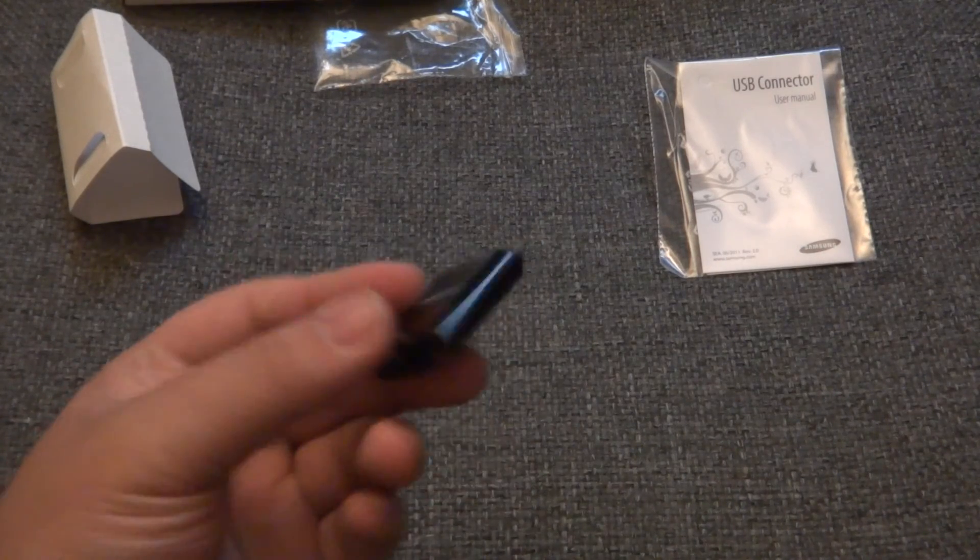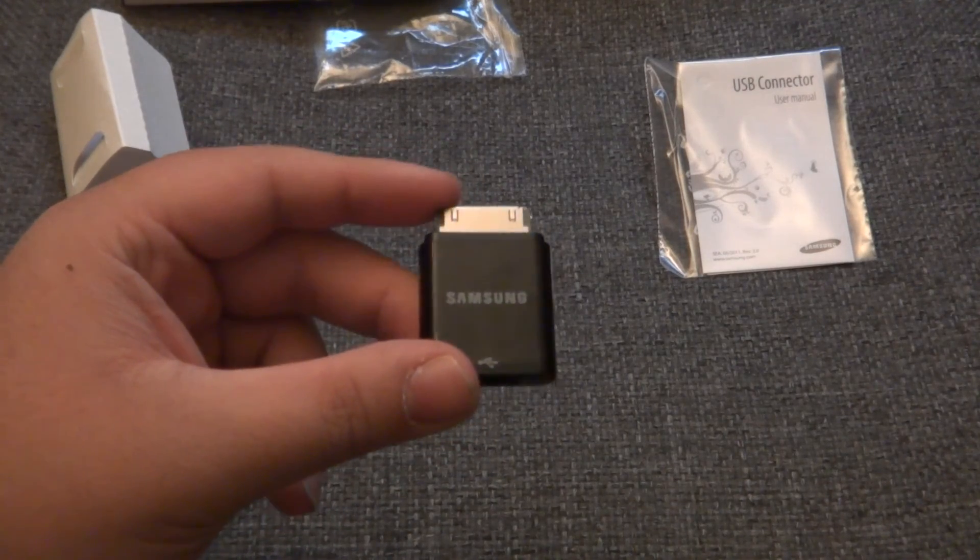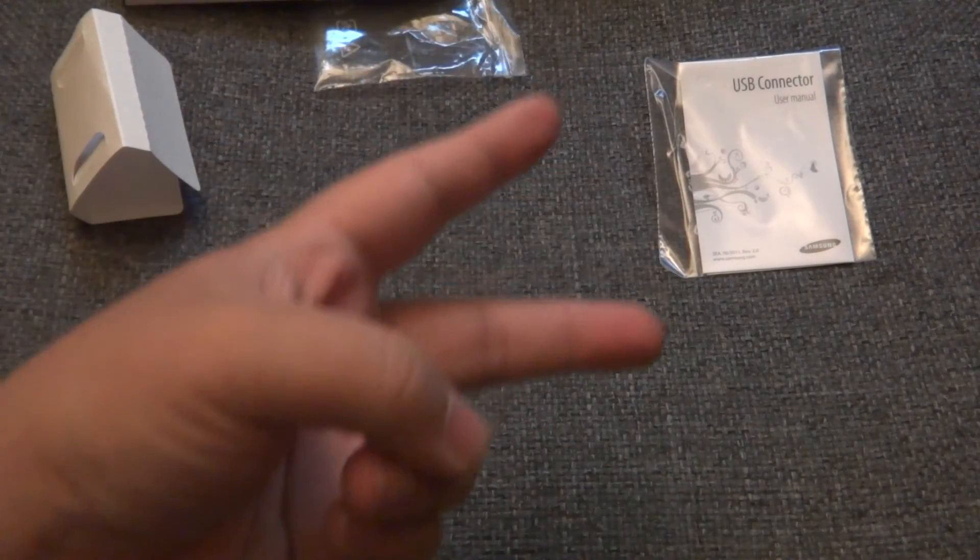Once again this is the Samsung USB connector 30 pin unboxing. You can get this for around $20. Anyway, peace out — I'm OnsetHomeboy, I'll see you guys later in my next video.